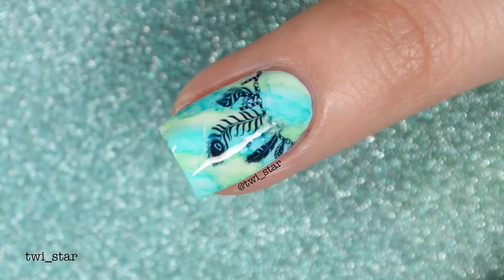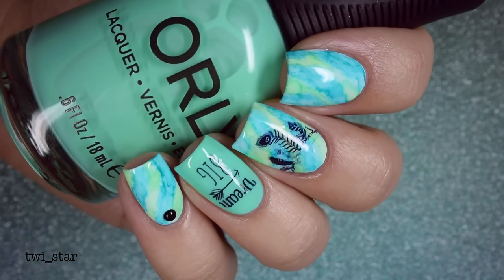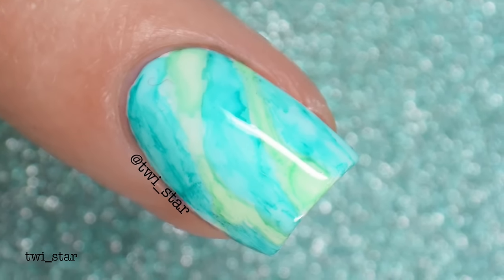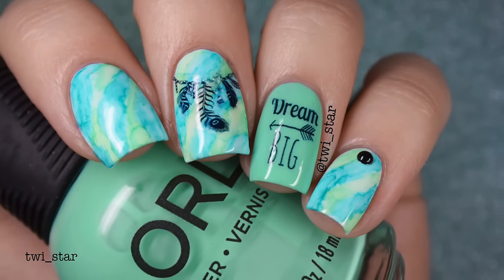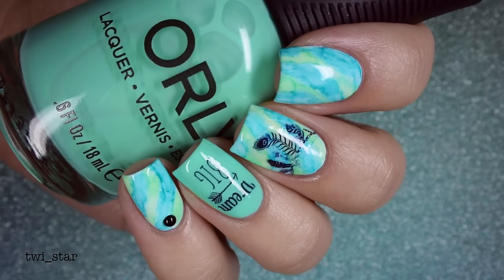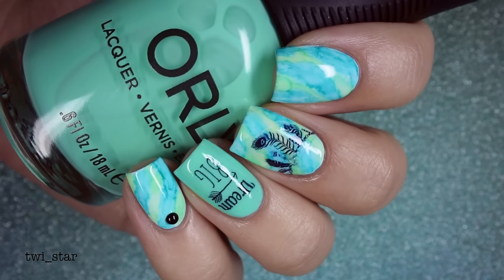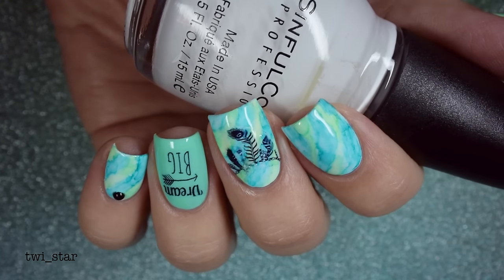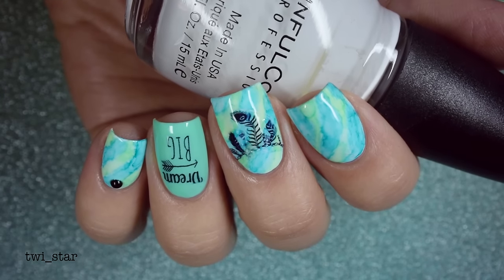And that is it! Here we have the marble sharpie feather dream big mani — I don't know what to call this. So what did we learn? Water decals are super easy to use and great for beginners — they can look like stamping, so if you don't want to take the leap into stamping these are your go-to. We also learned you need to use a top coat over a sharpie mani before applying water decals. I actually hit a thousand subscribers last night — thank you so much! You can follow me on Snapchat and Instagram at twi_star. Thanks guys, see you later, bye!